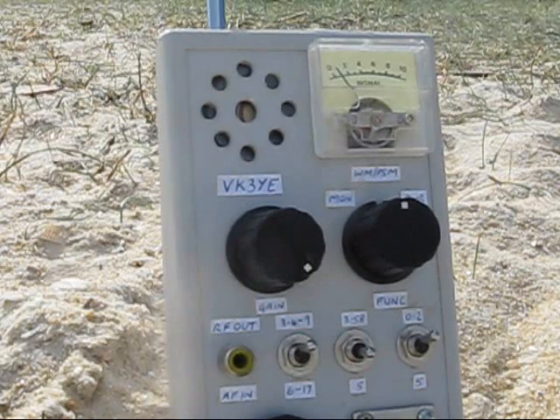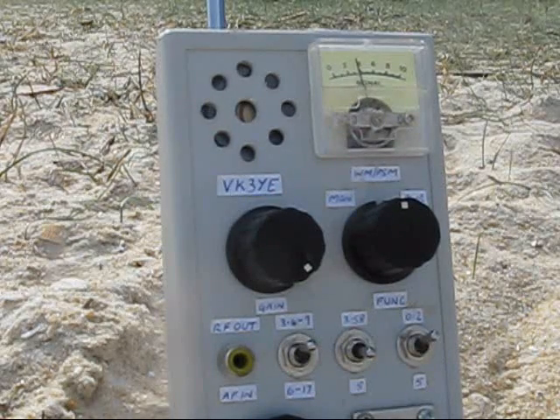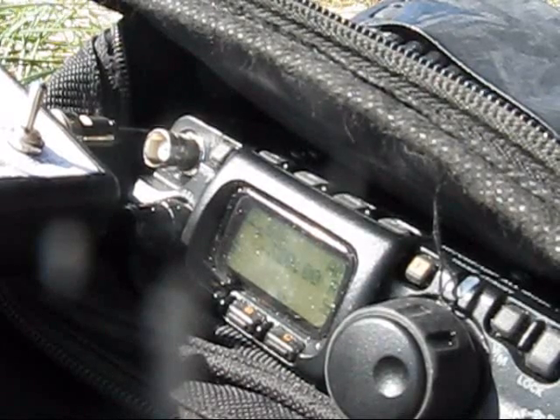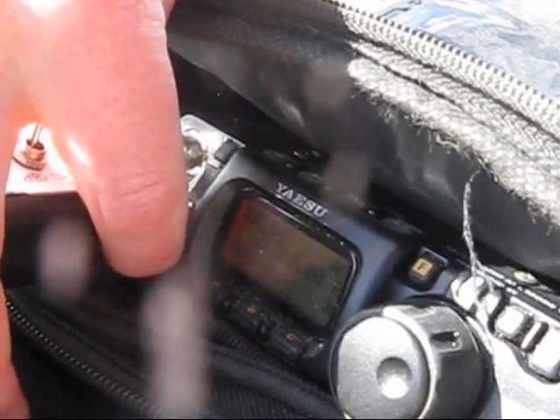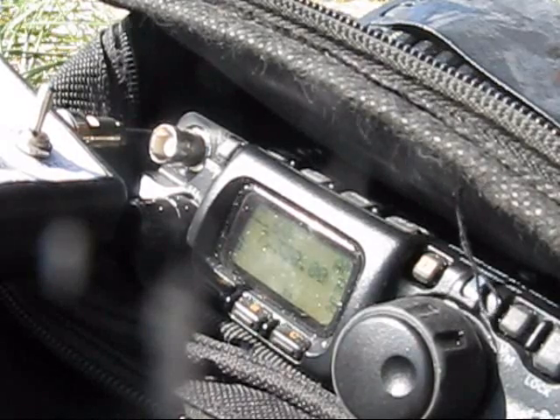Now we'll try really close — we're about 30cm away, and there seems to be quite a good peak at about 30 or 40cm. Now I'll move it even closer, like 10cm. It's not as sharp — I think it's probably over-coupled. When I detuned the main loop to a higher frequency, tuning across the receiver, maximum noise was about 7.320 or 7.33 MHz. That's about 130 kHz above my test frequency of 7.2 MHz.